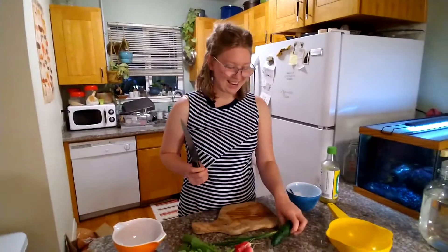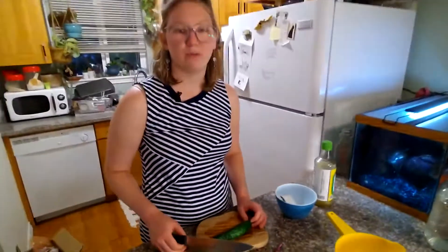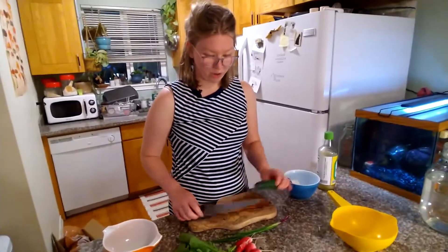We're gonna make a quick relish. You could eat this on burgers, grilled chicken, on top of a salad, or plain out of a bowl. It's also nice next to a curry. I've made a bunch of different variations and I'll go through one today with some fresh veggies from the garden.